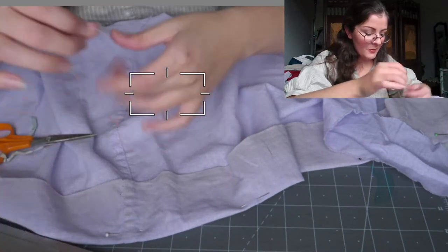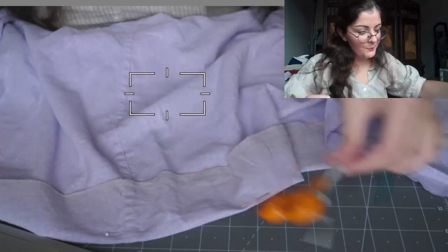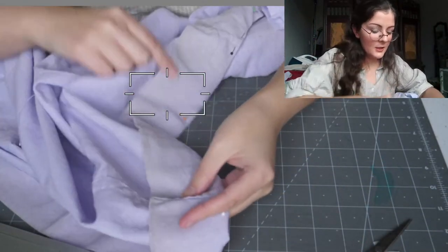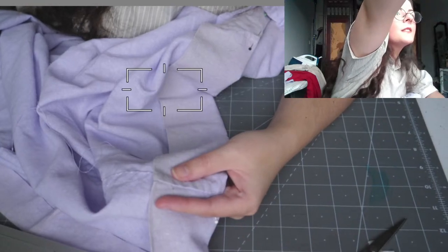So here we are, doing a really simple plain whip stitch. I can't really tell if my camera is in focus but I hope it is — do let me know if it isn't.